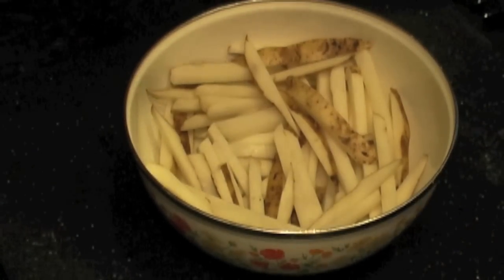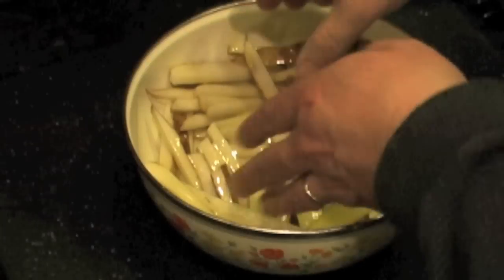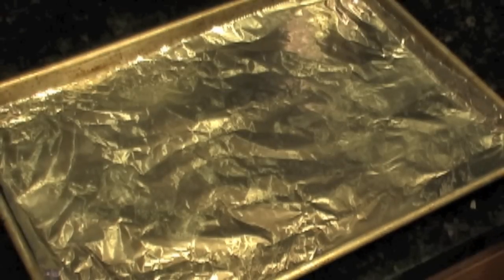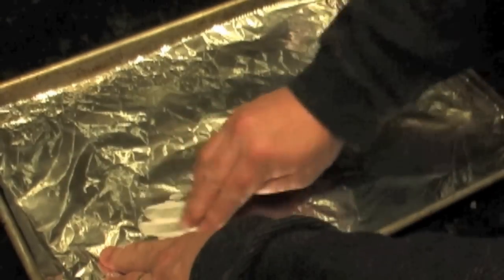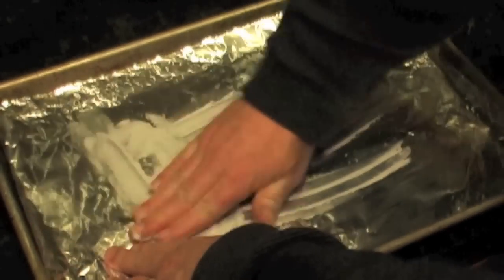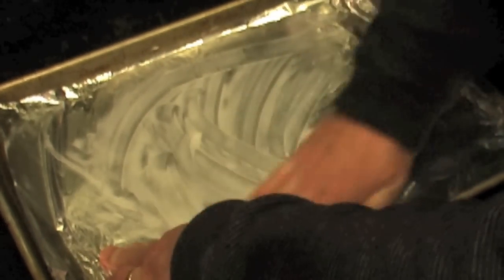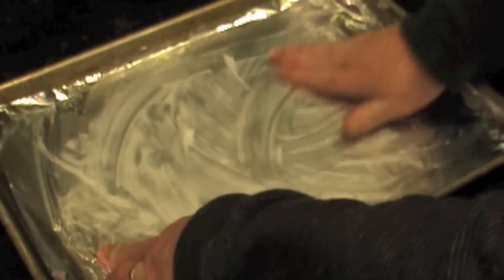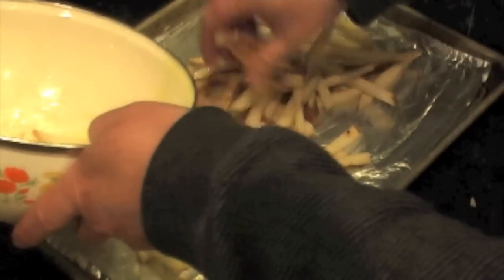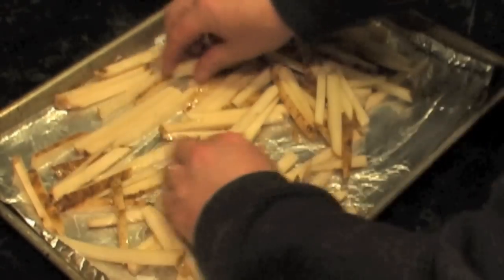We've got about three potatoes cut up and now we are going to add a healthy dose of olive oil. We're going to get our clean hands in there and just toss it. We've got a cookie sheet, put a little foil down. We smear the base with just a thin layer of vegetable oil or Crisco — vegetable shortening. You want to layer them in a single layer. You don't want them laying on top of each other because then they won't get crispy, so spread them out.